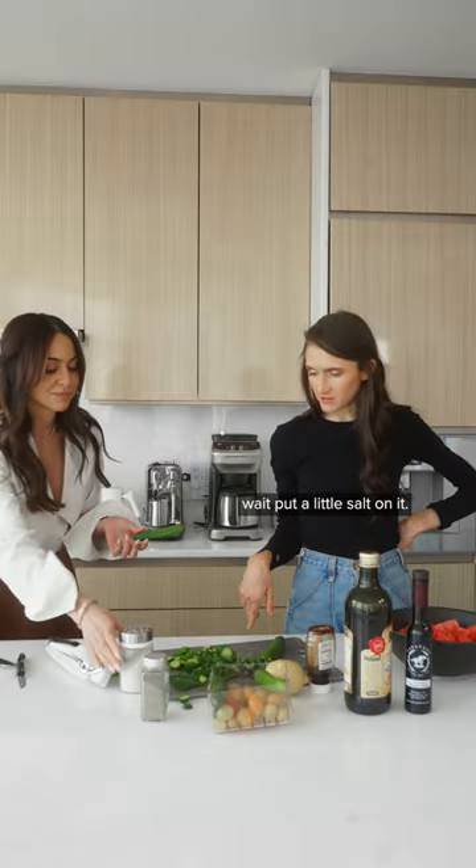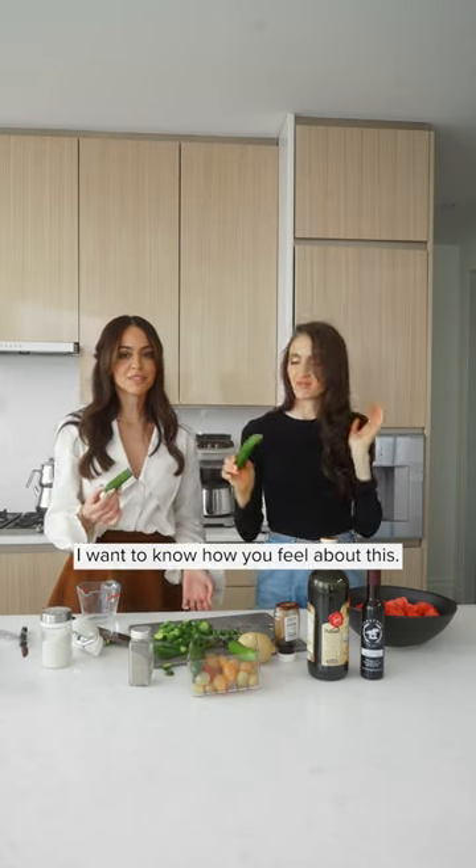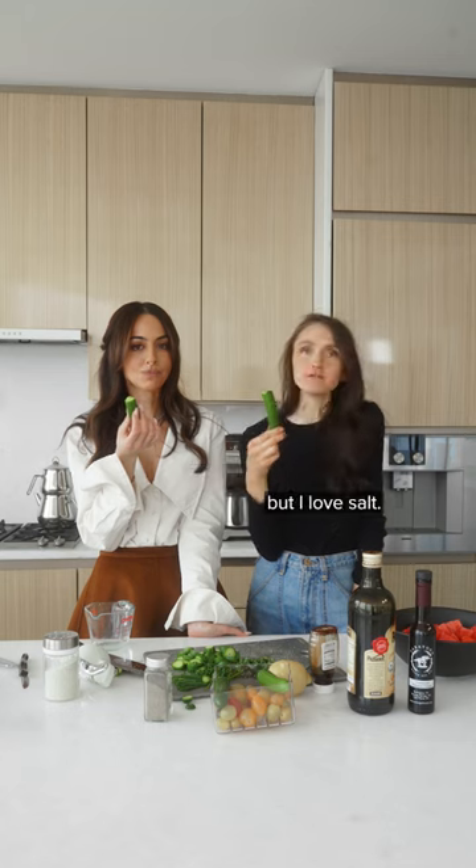It is the best. Put a little salt on it, I want to try. It's like the best thing ever. I want to know how you feel about this. You're being Persian-fied right now. You ready? I think it's great, but I love salt.